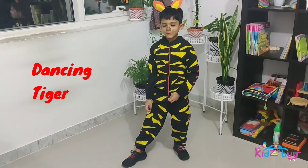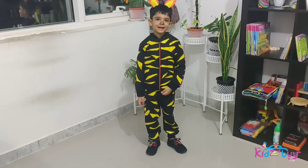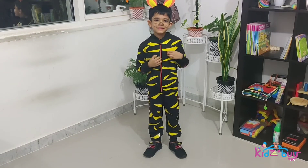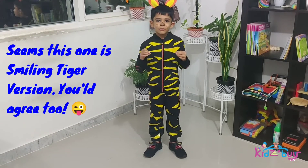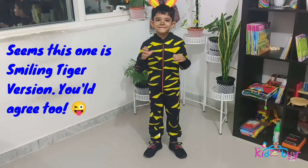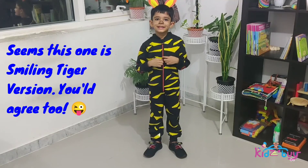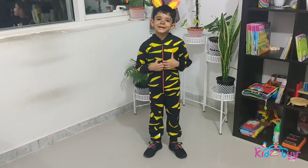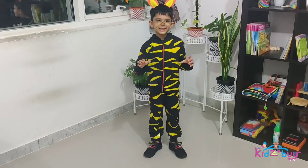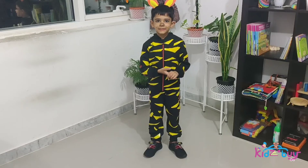Good morning! Guess who I am — I am a tiger, the national animal of India. I live in the jungle and I can swim too. I'm a wild animal.